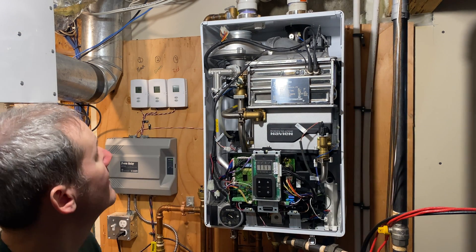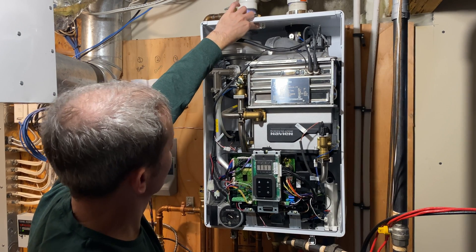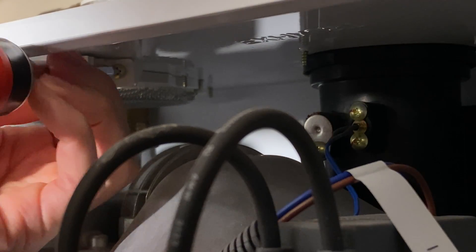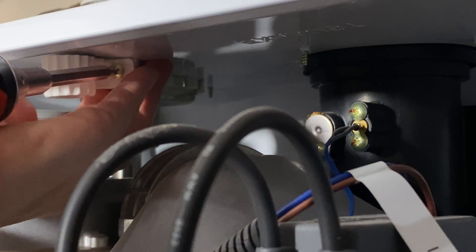The filter I'm referring to is like a dryer filter and it's located here in the upper left hand corner of the unit. There's a small handle on the filter and a screw keeping it in place. Let's remove that screw — be careful not to drop it into the unit because it's a maze inside and searching for that missing screw will be no fun.